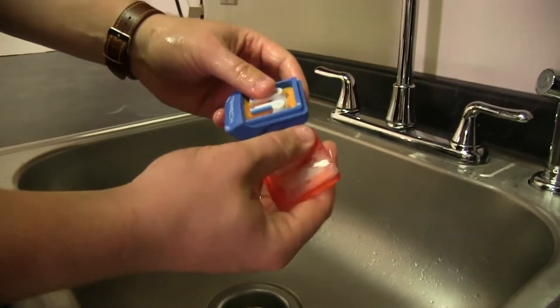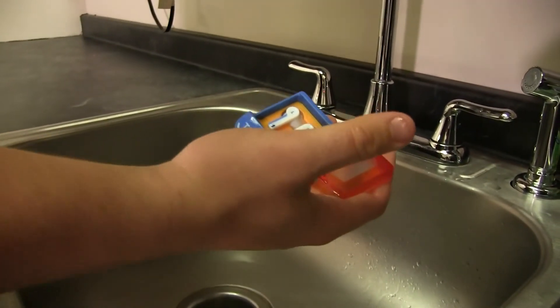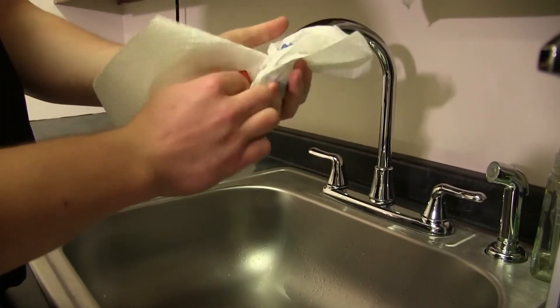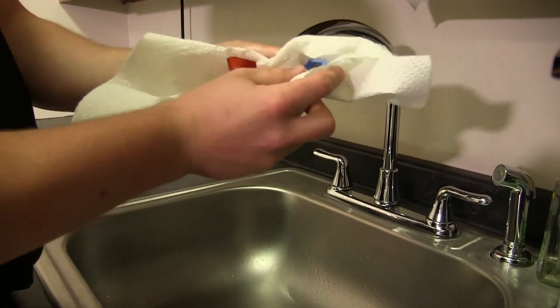Once that's done, we're going to go ahead and take a paper towel, dry them off, and then set them out to dry.